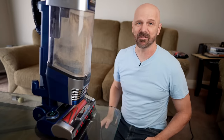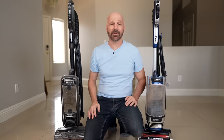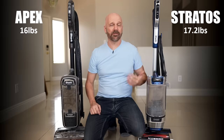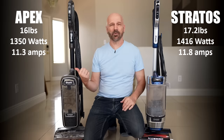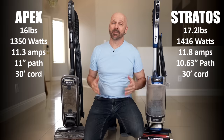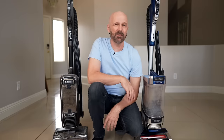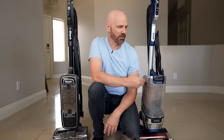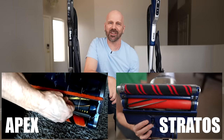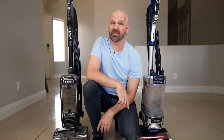It's better than nothing but your mileage will vary. The last Shark Vacuum I reviewed was the Apex Zero M in 2019, three years ago. They've since put out the Vertex, which I did not review, but let's compare the two. The Apex was already kind of heavy at 16 pounds — the Stratos is a little heavier at 17.2. The Stratos is higher in wattage: 1416 versus 1350. Amps are very similar: 11.3 versus 11.8. The cleaning path is about a half inch wider on the Apex at 11 inches versus 10.63. They both have 30-foot cords, but the dust capacity on the Stratos is much larger: 1.48 quarts versus 0.88. The Stratos had no hair on the rollers whatsoever after first use — the Apex did have a little. I would say the Stratos was about as perfect as I've seen so far.